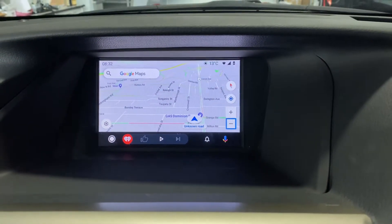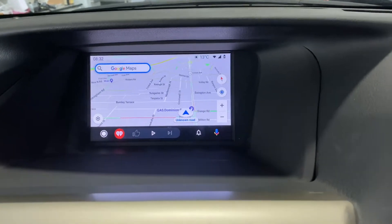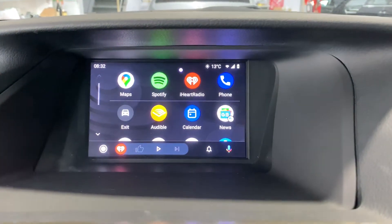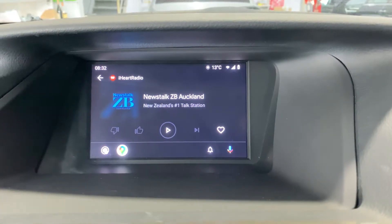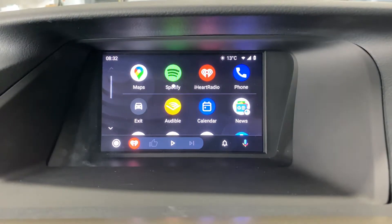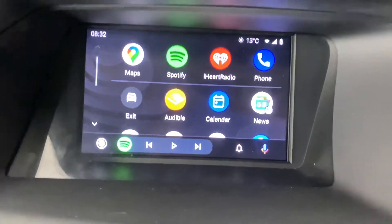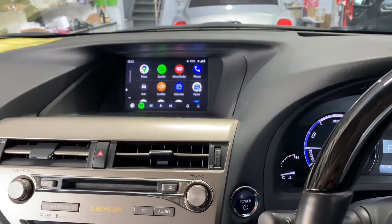Either the steering wheel control or the factory mouse can control all the functions here — very simple and easy to use. We've got Google Maps, internet radio, iHeartRadio, and music with Spotify. You can use Google Maps to navigate while driving.